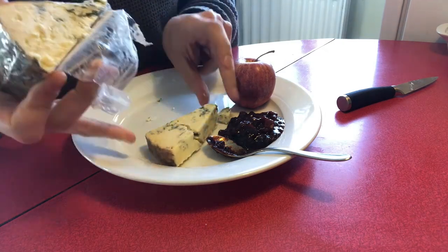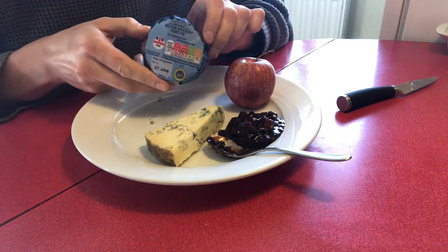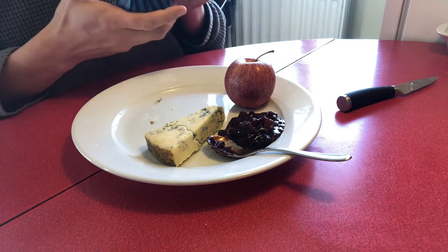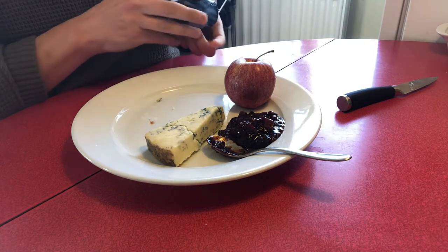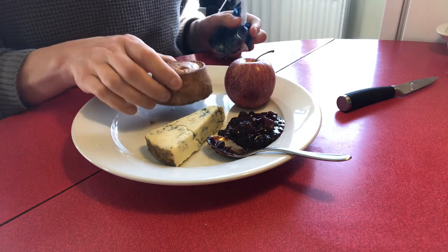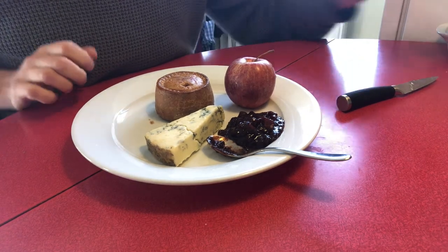Remember, presentation is key with the pork pie ploughmans. The pork pie itself — I'm using an individual Melton Mowbray pork pie. Melton Mowbray is a sign of pork pie quality, and you place that on the plate beside the other items.